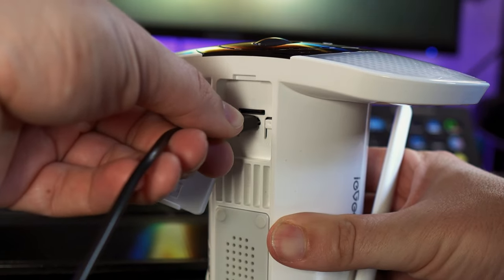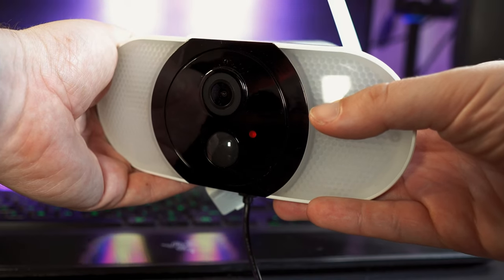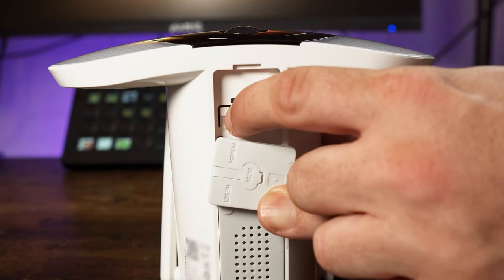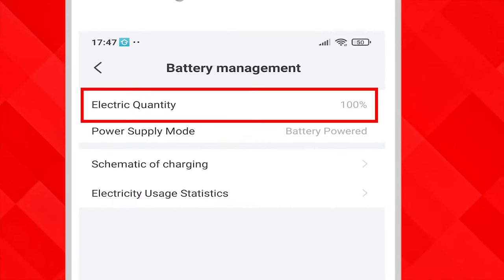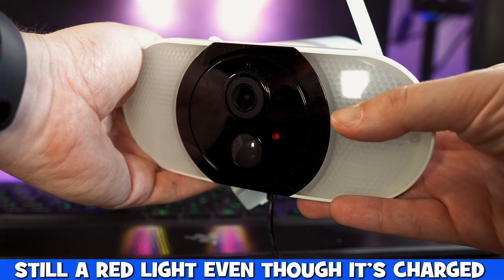We then began to charge it using a wall socket and left it charging for three and a half hours. The light on the front was still red, but when we powered it back up the app says the battery was 100%, so you don't get a light on the front to alert you that the battery is fully charged.